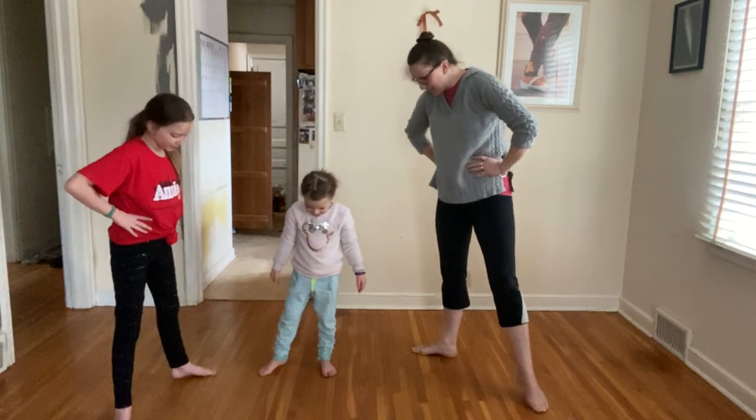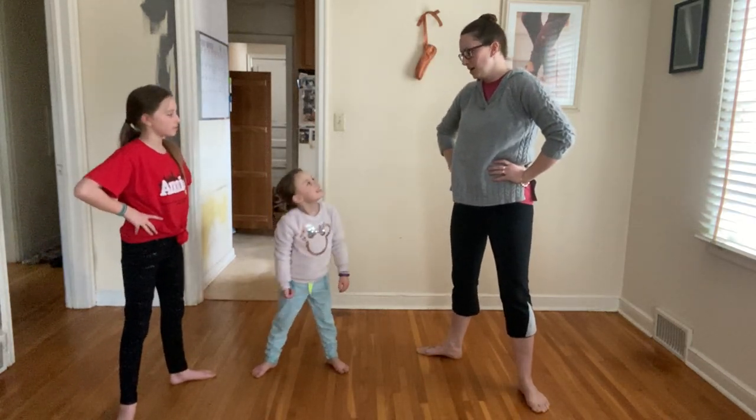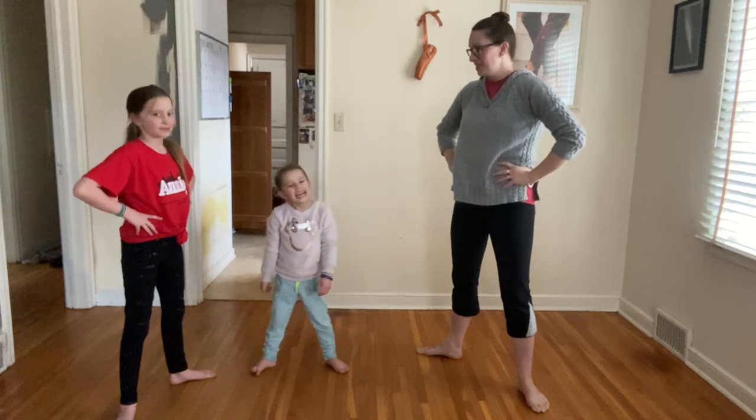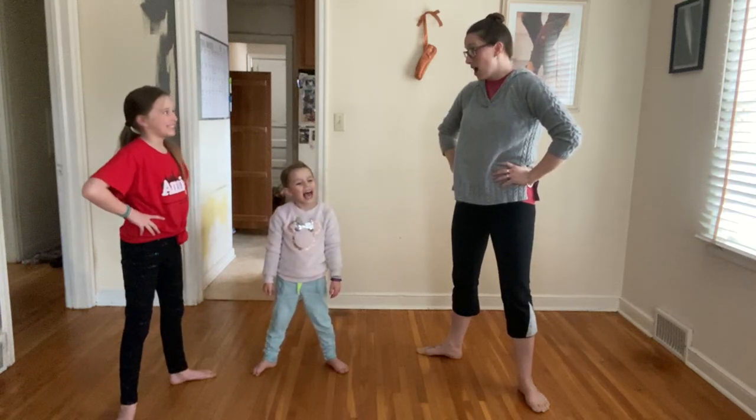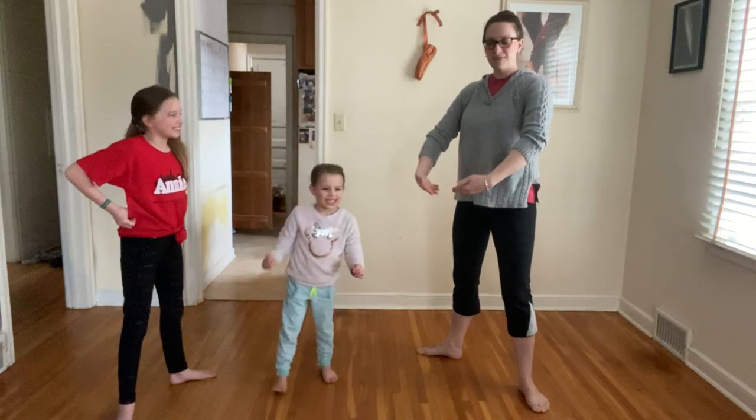Let's open up our feet just a little bit! Does anybody remember what position this is? Second position! Second position! There we go! Everybody hold your basket!